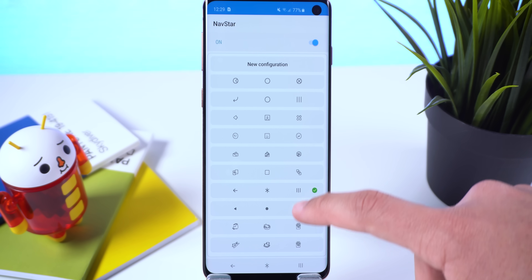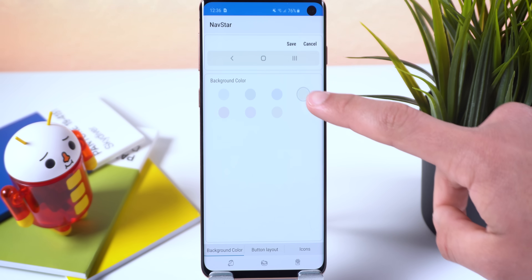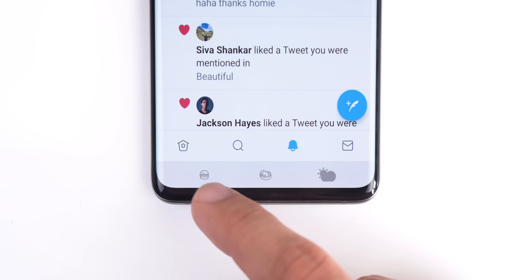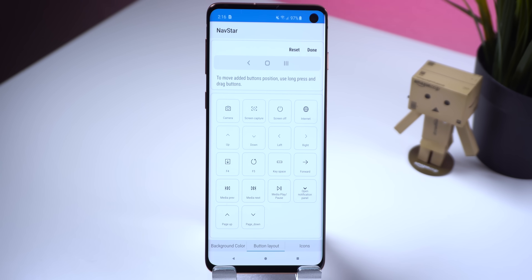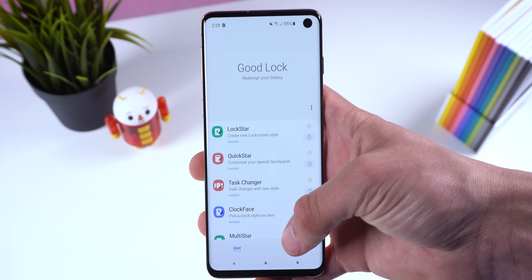NavStar is a new Good Lock app and one of my new favorites. It allows you to modify the three-button nav bar. Samsung includes various new templates with different icons, but in new configuration you can change the background color, transparency, button positioning, and customize each icon individually. You can even revert to old Samsung icons or do something fun like set a cap for the home button, a hamburger for back, and a weather icon for recents. The coolest feature is adding an extra button — such as a screenshot key, music controls, scroll buttons, notification panel shortcut, or a browser launcher. NavStar is a great reason to stick with a three-button nav bar instead of full-screen gestures.